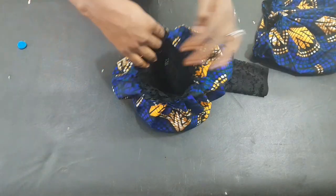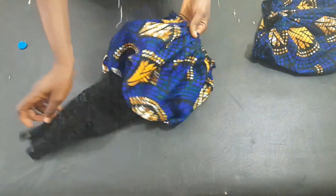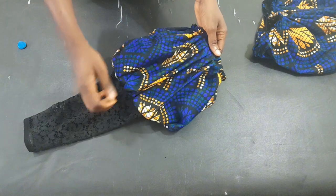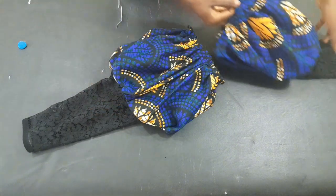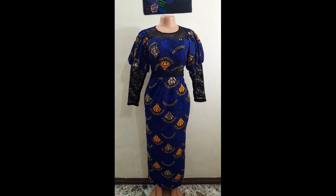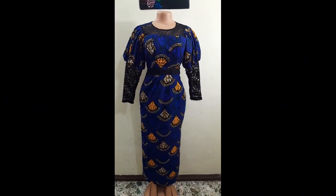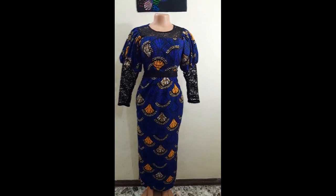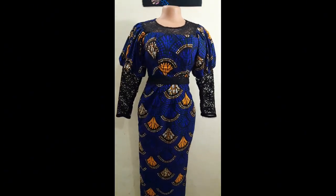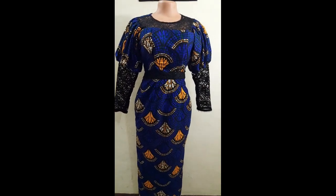If you stayed this time watching this tutorial, I'm very sure you got value. Please give this video a thumbs up, like it, share it with your friends, and if you are new here, do subscribe to this channel. This is the final look of the dress — very, very beautiful! We have finally come to the end of this tutorial. See you in my next tutorial, thank you, bye!